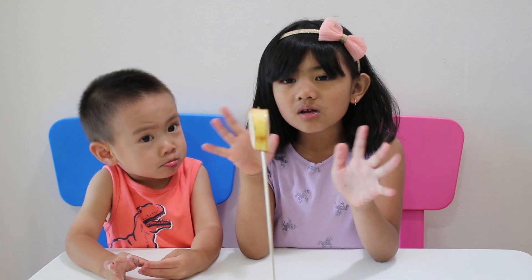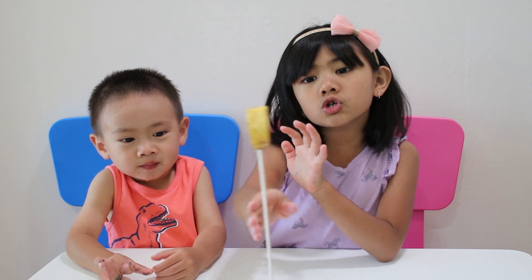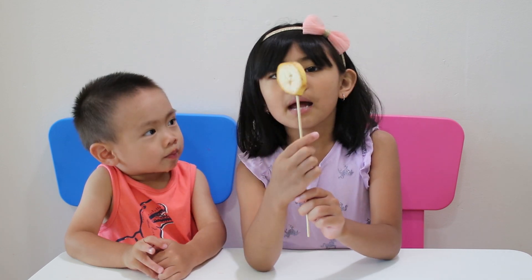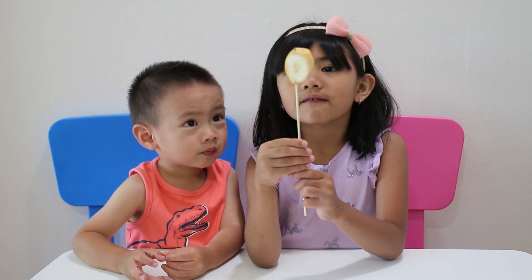Banana finger, banana finger, where are you? Here I am, here I am, how do you do? Banana finger!